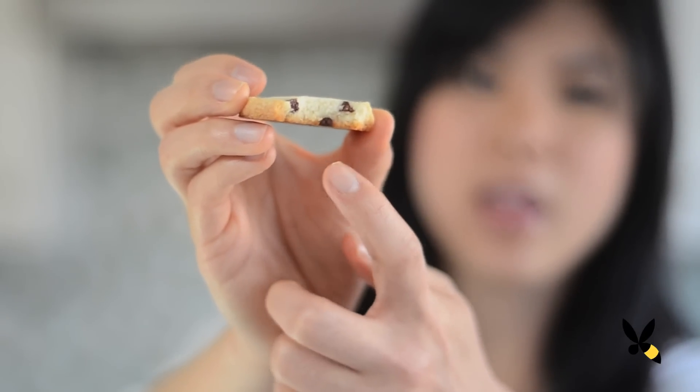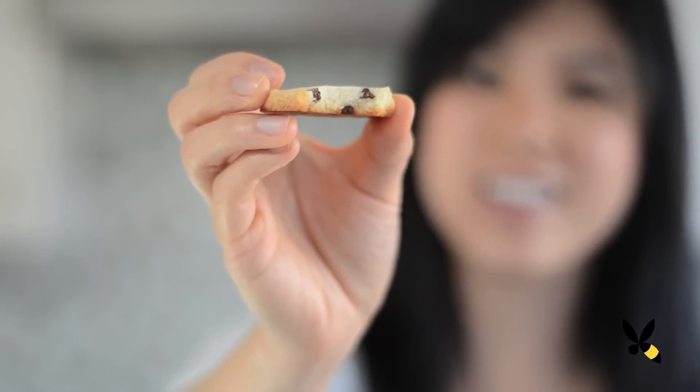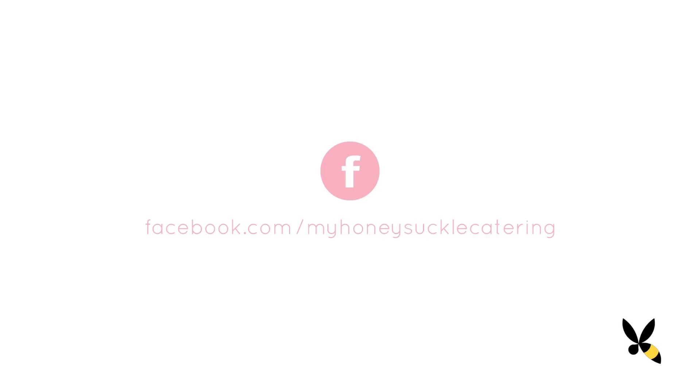Let's give it a try. You can see all the different layers of flakiness in there. So good. Thanks for watching another episode of Honeysuckle Catering. If you like this video, please like and subscribe below. Let me know if you have any questions by commenting below, and please also visit my Facebook page for more daily updates. I'll see you guys soon. Bye!